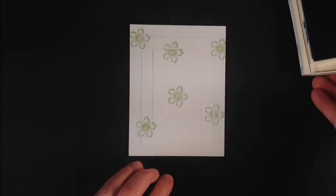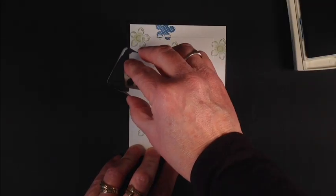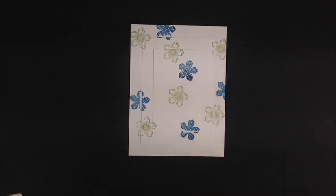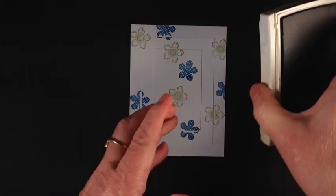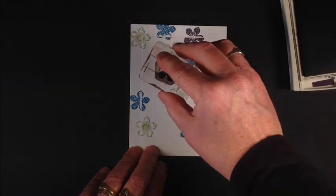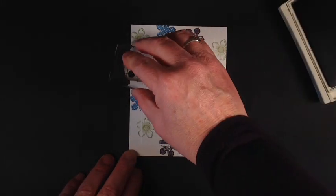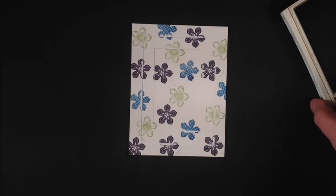Now I'm going to stamp the next flower with Island Indigo. You'll see that there are some voids here, but don't worry about that — it looks bad now, but we're going to be covering that up with our mat so it really won't matter in the end. So now I'm taking Elegant Eggplant and stamping in between all of these. Sometimes it's hard to gauge exactly where you should stamp and how many flowers you're going to have left over.